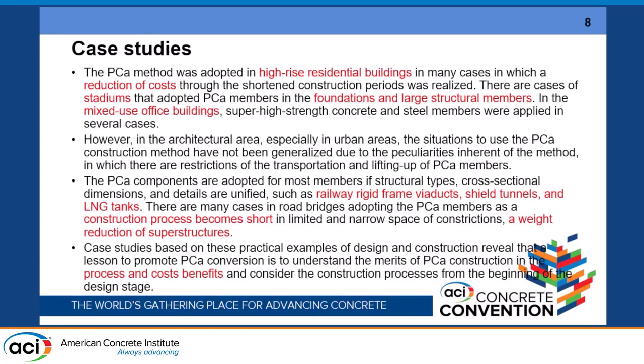Case studies provide a lot of lessons on precast components. High-rise residential buildings are the most common case in Japan, focused on reduction of cost including reduced construction period. Stadiums are also a target — not only the main structure but also foundations and large structural components. Mixed-use office buildings also use this technology. In civil engineering, precast is now used for the whole structure including bridge girders, railway viaducts, shield tunnels, and energy tanks.